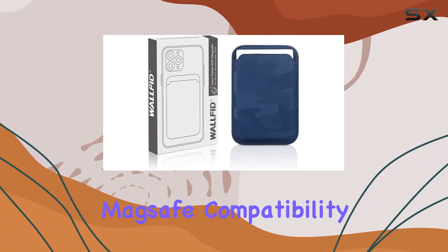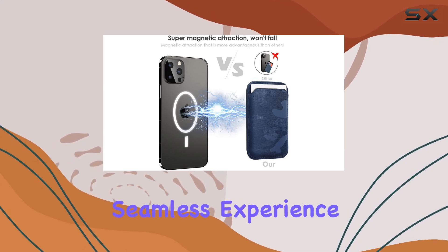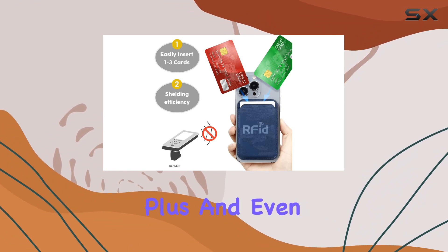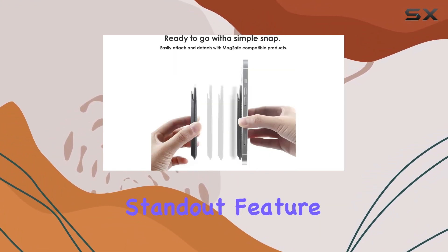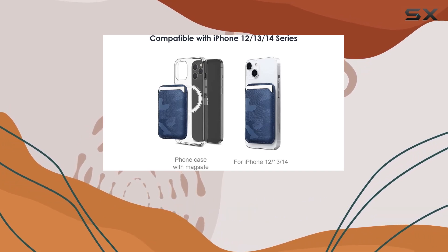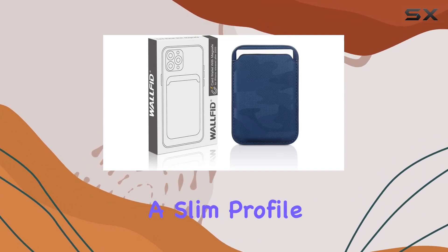The MagSafe compatibility ensures a secure attachment to your iPhone, providing a seamless experience for users of iPhone 15, 14, 13, 12 Pro, Max, Plus, and even the Mini. One standout feature is the RFID card holder, adding an extra layer of functionality. This allows you to keep your essential cards easily accessible while maintaining a slim profile.